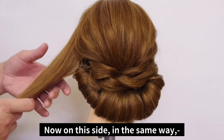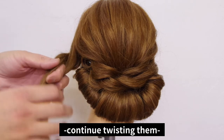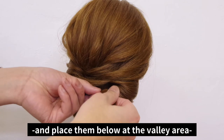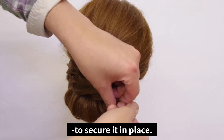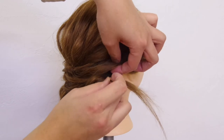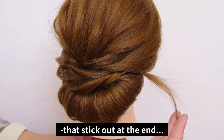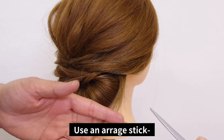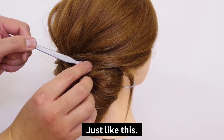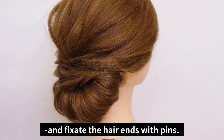Now, on this side, in the same way, divide the hair evenly into two bundles, continue twisting them towards the back, pull on the hair to balance the bundle, and place them below at the valley area to secure it in place. To deal with pieces that stick out at the end, use an arranged stick without getting in the way of the roll-ups. Tug and fixate the hair ends with pins.